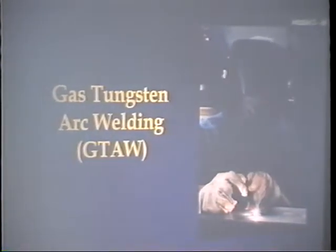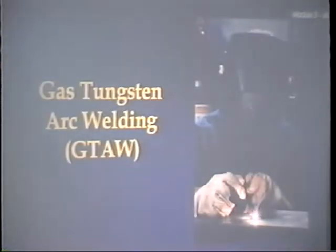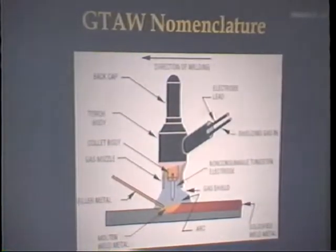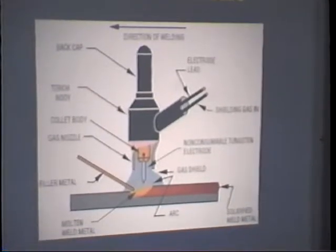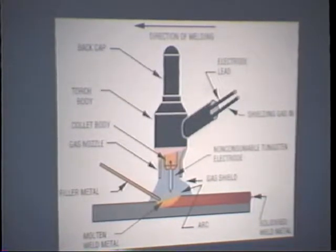Beginning on page 681, gas tungsten arc welding — GTAW. I showed this slide in our last chapter but wanted to refresh everyone's memory. Here we have a picture of someone doing TIG welding on a small item. Here we have the TIG welding torch and nomenclature — all the terms associated with gas tungsten arc welding. This happens to be a dry rig, the same kind you're using in the welding booths. If it were water-cooled, you'd see at least one other line. We have the back cap, torch body, collet body, and nozzle.